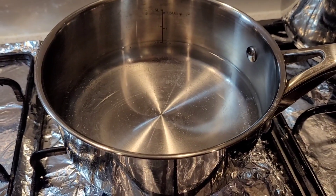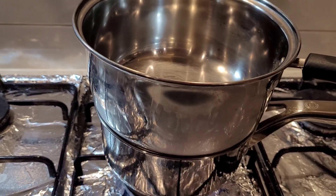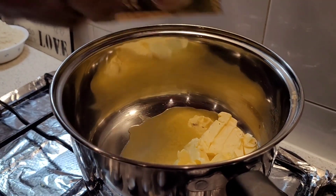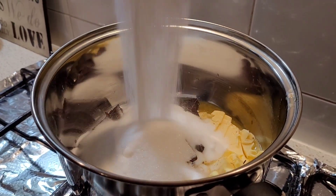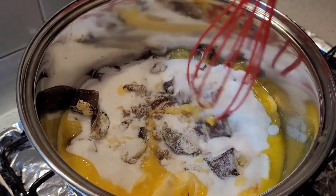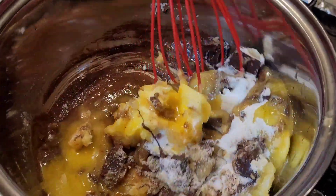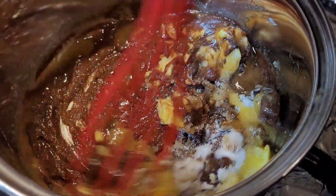The next step is to use the double boiler method to melt the chocolate. I've filled a small saucepan with water and brought it to a simmer, then placed a wider saucepan on top. We're adding the butter, chocolate, and sugar into this and whisking it into a smooth mixture. It's always better to use the double boiler method because the steam from the simmering water underneath melts the chocolate, giving you good control over the heat and preventing it from burning.